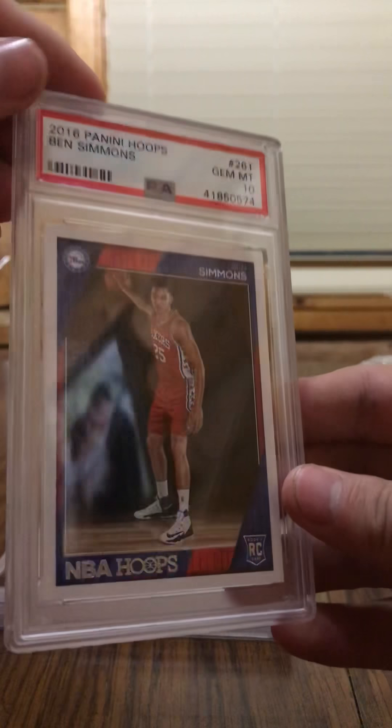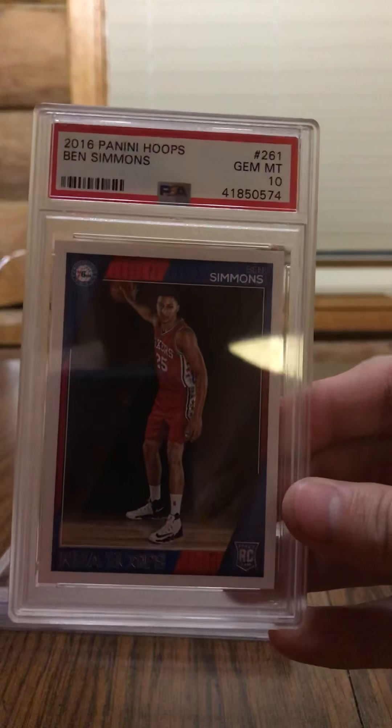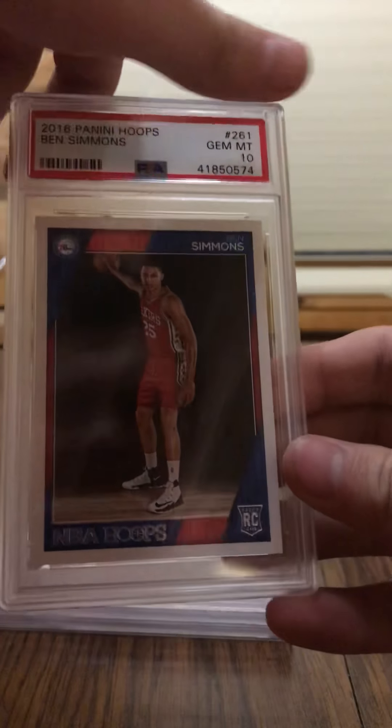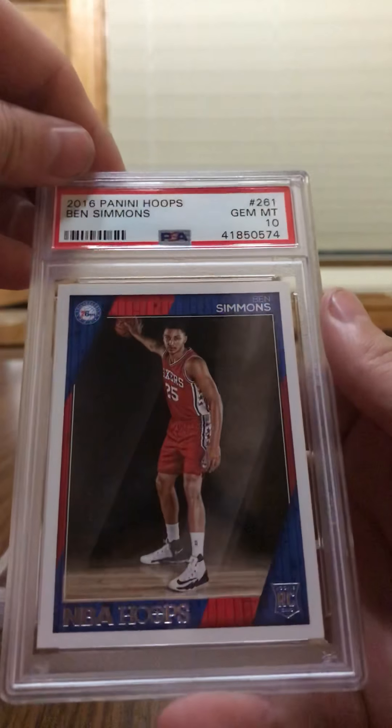Next here we got Ben Simmons, standard rookie. I haven't got a lot of special cards to send off, but I like to send off some of these here. Ben Simmons got a Gem Mint 10. I take pretty good care of my cards, and I'm glad they graded them to reflect that. Ben Simmons, standard rookie — 2016 Panini Hoops Ben Simmons. Sweet. So far, so good.